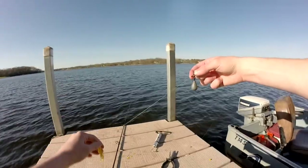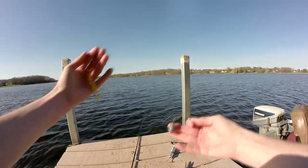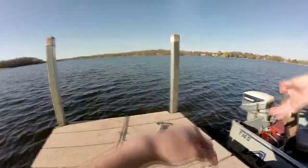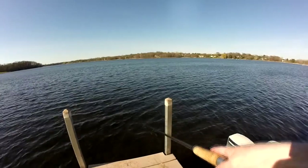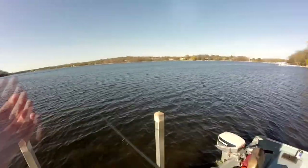The mechanics of the rig: the circle hook has an offset on the point. The fish picks up the corn, feels the weight of the sinker, bolts, and that automatically sets the hook in the fish's mouth. Then it takes off running and basically all you do is reel in — the fish is on. It's a very effective rig. I've only lost a small number of fish using it. I used to use sliding sinker rigs, but this has worked out so much better.